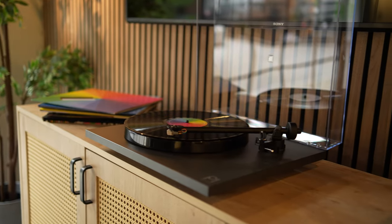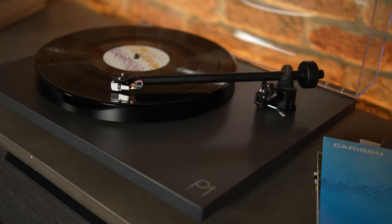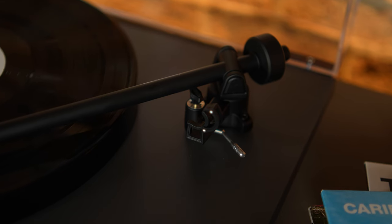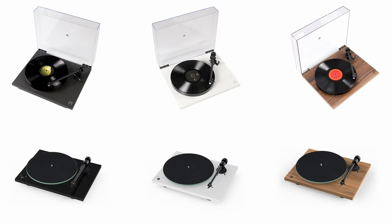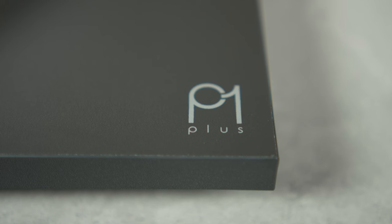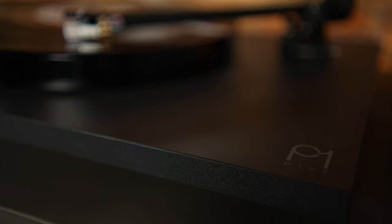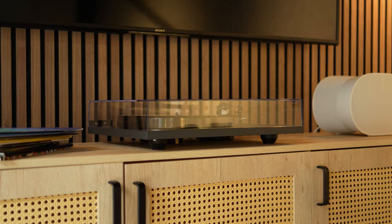On to design: the Rega Planar 1 Plus follows the same heritage as many other Rega turntables, focusing on finding beauty in less. The whole design is underpinned by stripping out mass and vibration for a pure vinyl listening experience. It comes in matte black, matte white, and walnut — the same three color options as the Project. The walnut is a personal favorite, with the signature branding printed in the corner. Size-wise it's a little bigger than the Project, though not enough to be a concern unless space is at a premium.